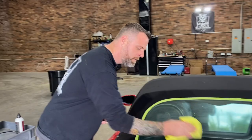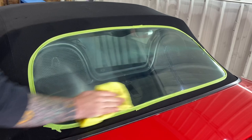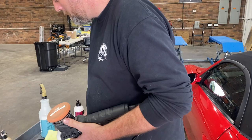So obviously this is going to get worse before it gets better. You can see kind of from this angle. That's the shiny stuff. Stage two.